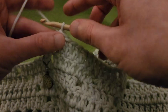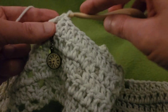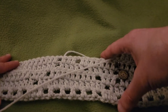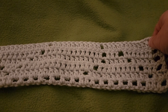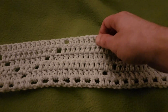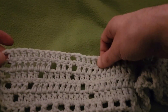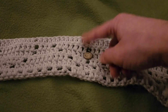At the end it's chain one, skip a stitch, and double into the next stitch. Row six recap: starting with the eyelet, we've got a grouping of eleven, eleven, fifteen, eleven, eleven - then eleven, eleven, fifteen, eleven, eleven, so on and so forth for the entirety of row six.